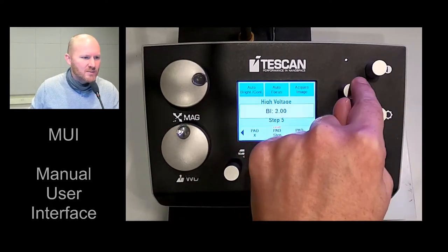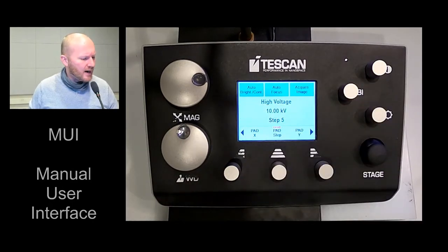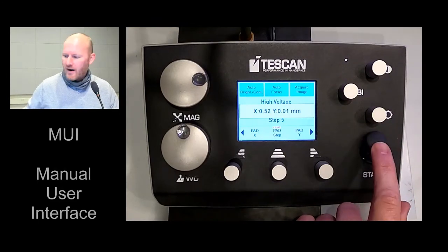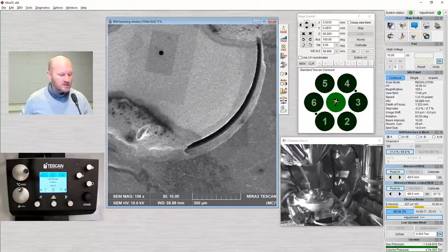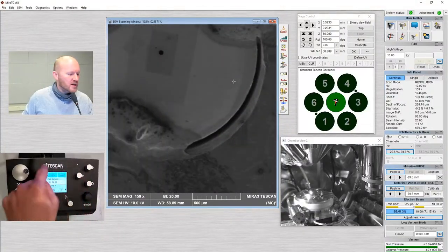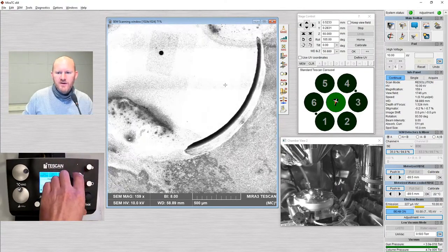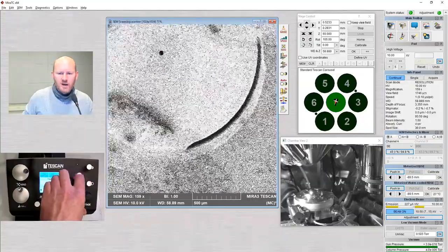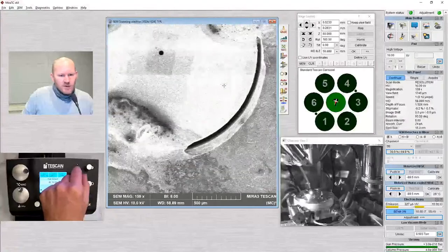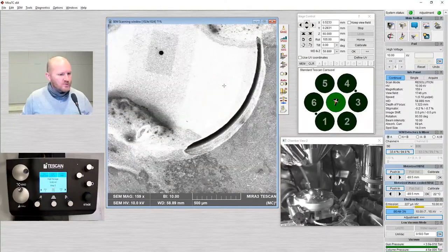You can see this is a very noisy image at low beam intensity. Going up to beam intensity 20, we have very high current and a high signal image, but the resolution drops. If I go down to beam intensity 1, you see it's very noisy. I'm going to get good signal to noise at 10, so that's what I'm going to use today.